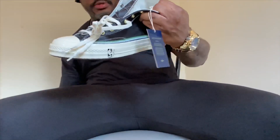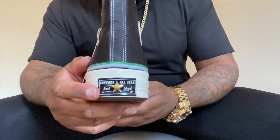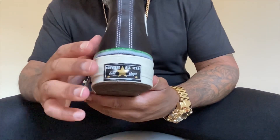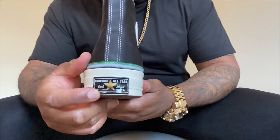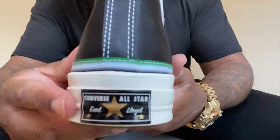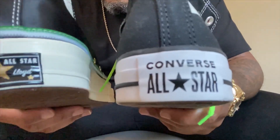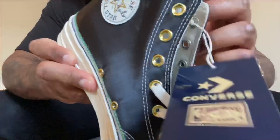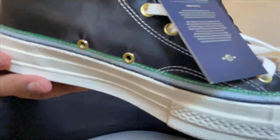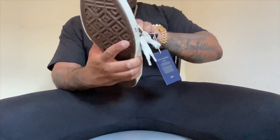Another really special detail is right here on the license plate. This is the first Chuck 70 — the first Converse ever — to not have 'All-Star' on the license plate. Instead, it has his name: Earl Lloyd. So this is the very first time Converse has put a name other than 'All-Star' on the license plate, which is very significant. You can see 'Converse All-Star' on a standard pair and then right here you see 'Earl Lloyd.'